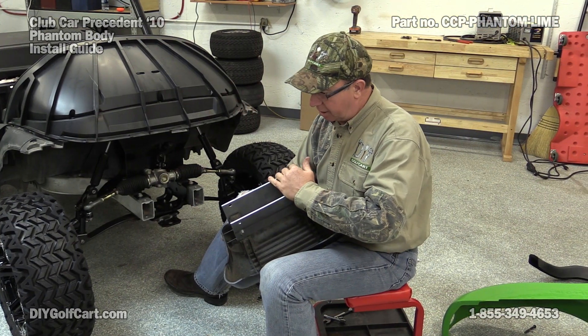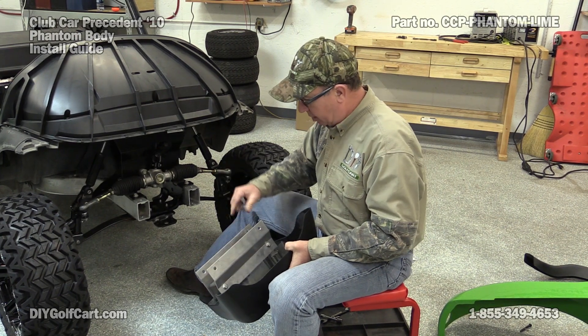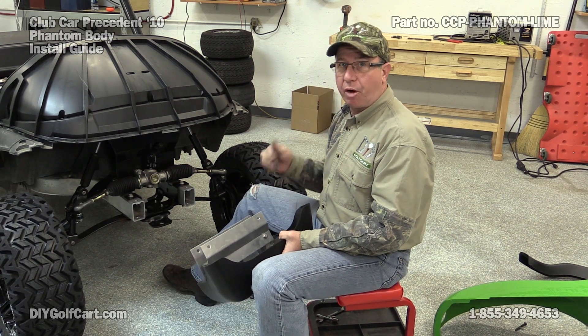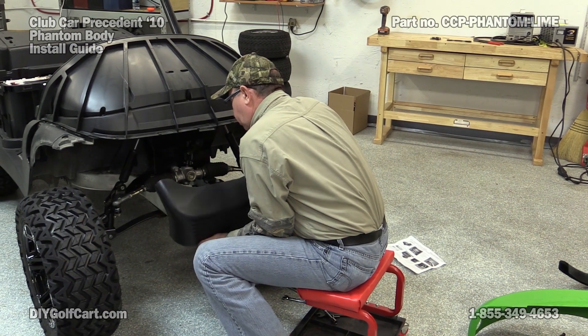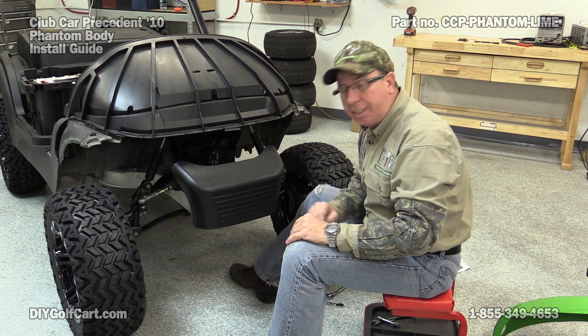Now that we got the brackets snugly fit on the back of this bumper, we can actually mount the brackets to the frame using the existing hardware that we already had. Now we can go ahead and tighten it all down good and tight.